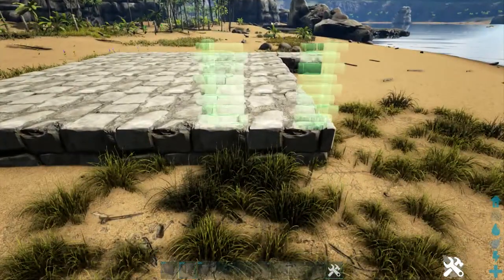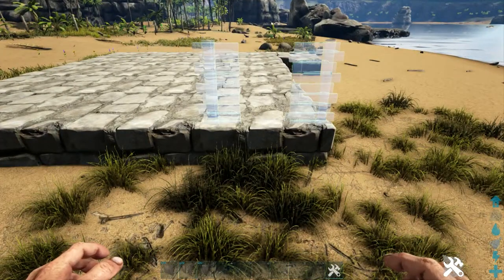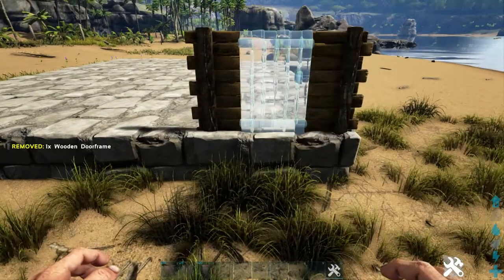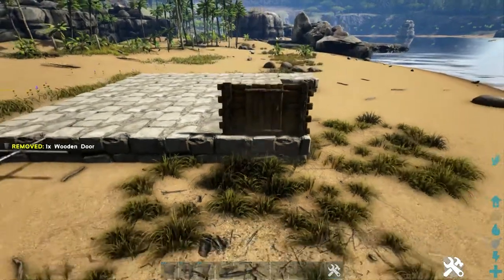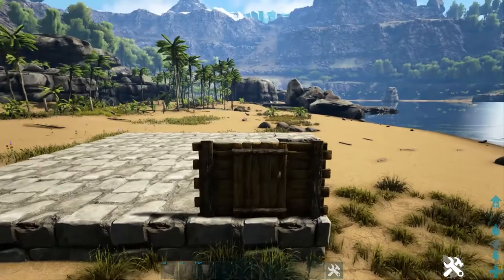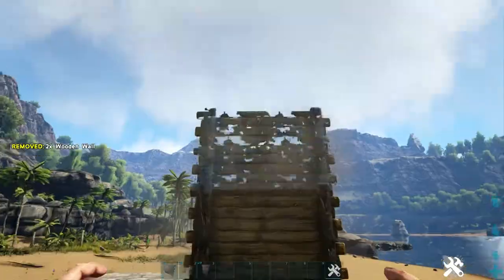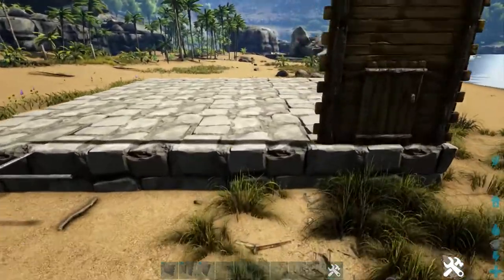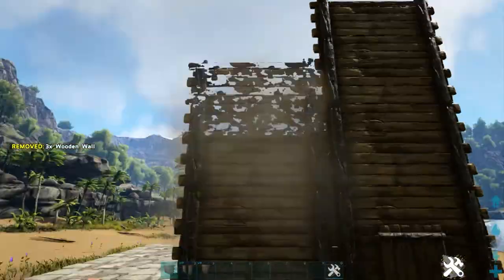On the same side of the build, we're going to add a flipped wooden doorway on this corner, and then obviously we will also put a wooden door in its place. That is on the back right corner of the build. Go back in and we're going to add three flipped wooden walls on top of it. And then on these other three foundations next to it, we will place four flipped wooden walls.